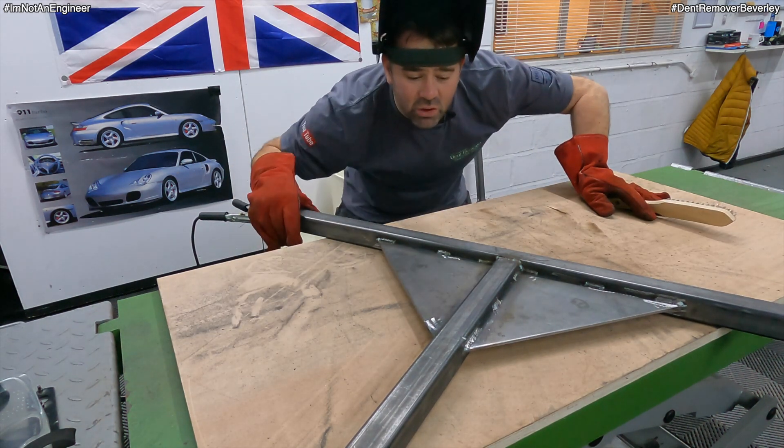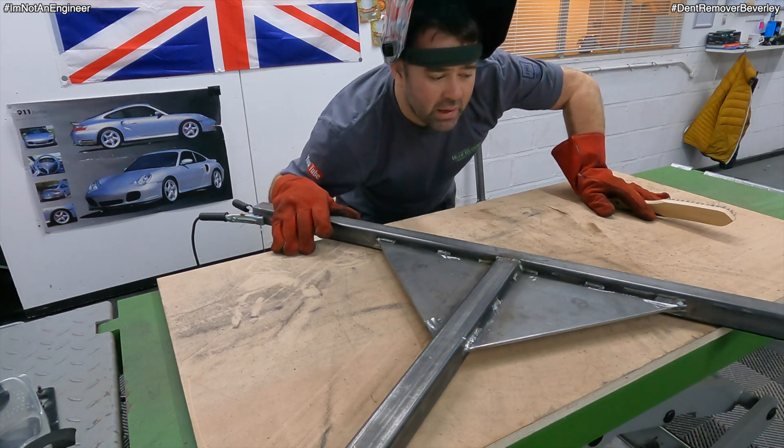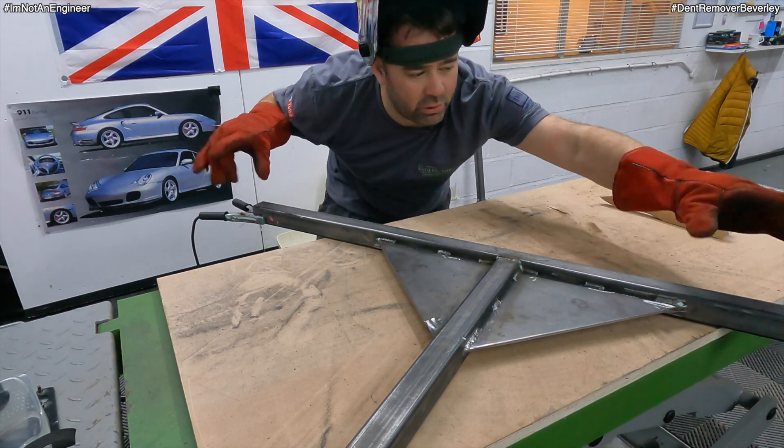That's all the welding done. I'm just going to clean these bits up and then look at the middle bits.